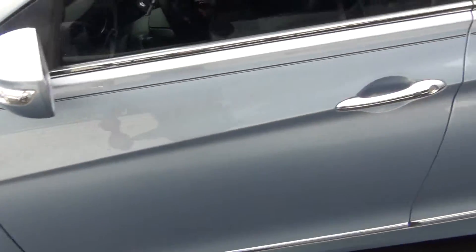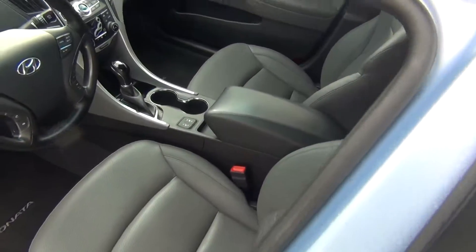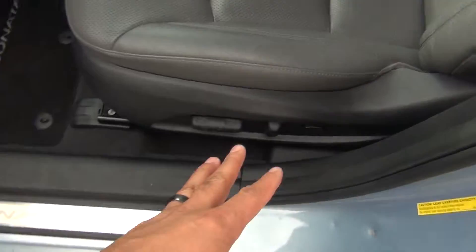You can see there the Blue Drive badging. We'll go ahead and look on the inside and you can see it is absolutely flawless. You've got power windows, power locks, and power mirrors.